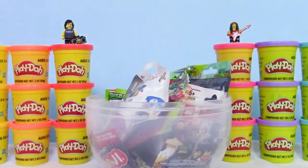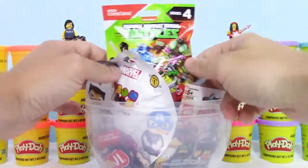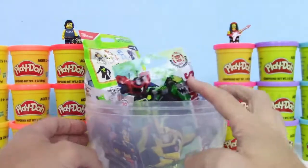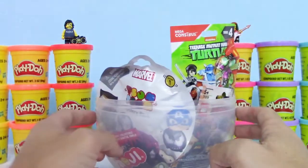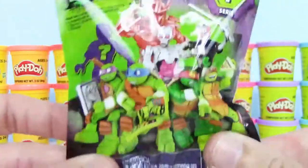Oh cool, wow, there's a pile of blind bags in there. That's crazy. I see a Tsum Tsum, some Transformers, TMNT, Lego minifigure, and oh, what's this? Oh cool, it's a Series 1 Teenage Mutant Ninja Turtles Mega Bloks figure.